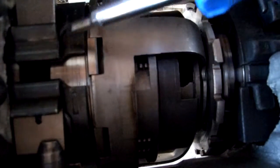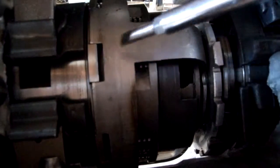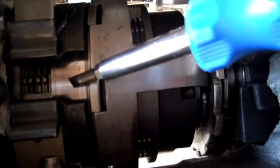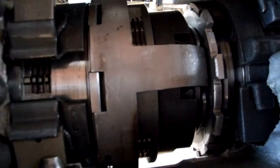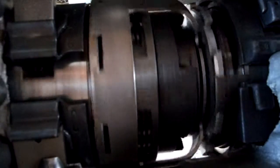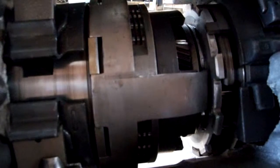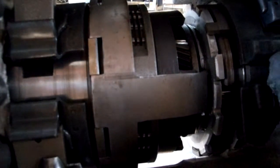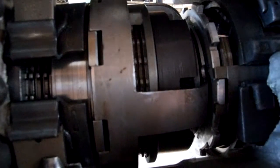Third gear uses no band brake, but it uses both clutch packs. I'm going to engage this reverse clutch pack again. So now the reverse clutch pack is engaged, and the forward clutch pack is engaged for third gear. For neutral, all the clutch packs go off, and back to neutral.